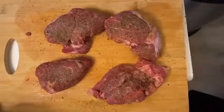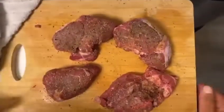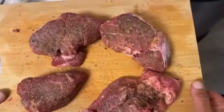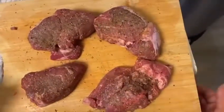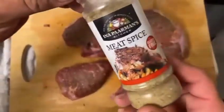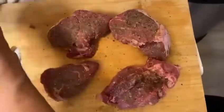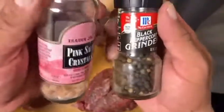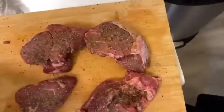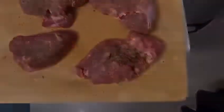Tonight beef is for dinner — we're having filet mignon. Everyone likes a good filet. We're seasoning it up with a gluten-free meat spice, nothing too fancy, just a little salt and pepper. I like the fresh stuff. We're going to sear them in the pan.